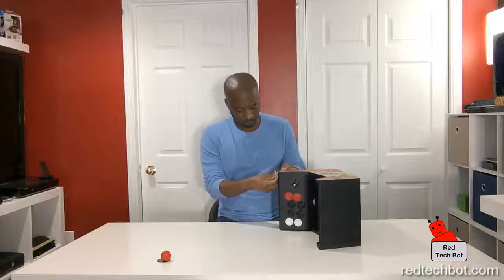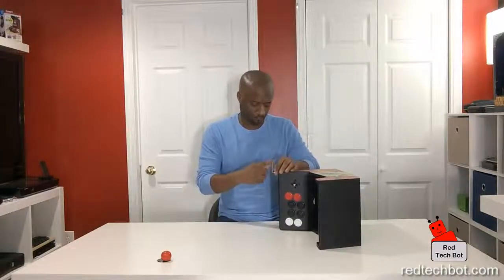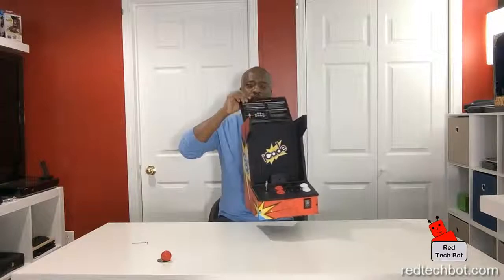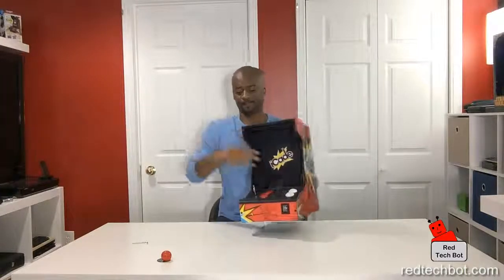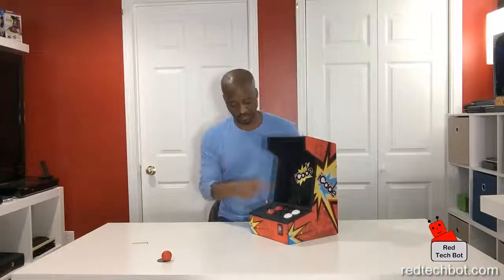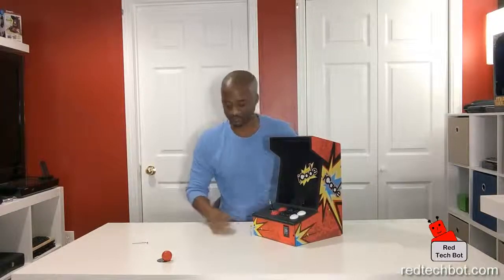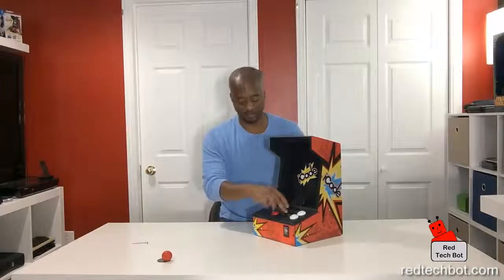There you have your tabletop arcade with an opening door so your iPad fits right inside. The instructions are visible at the top when opened, and we have these nice fat arcade-type buttons — the exact same size and feel as real arcade buttons.